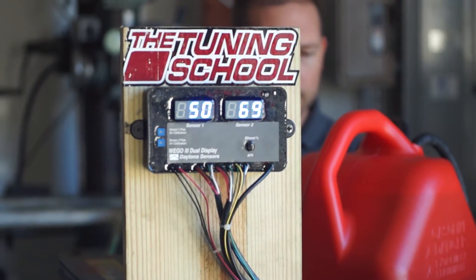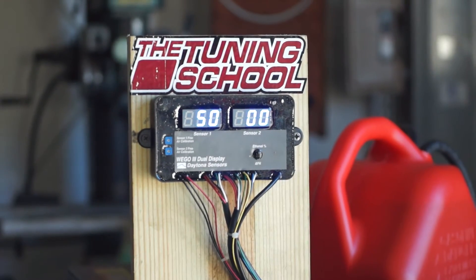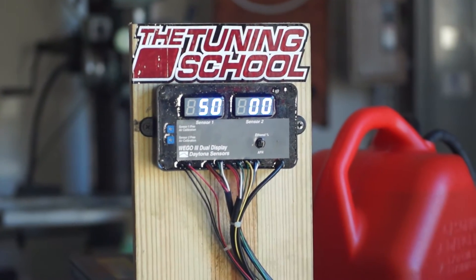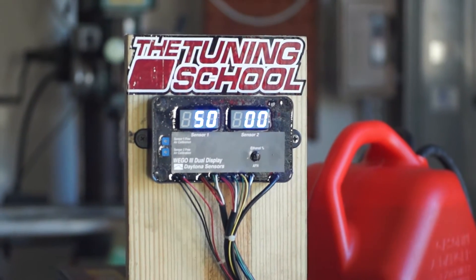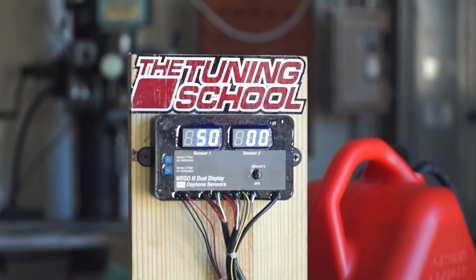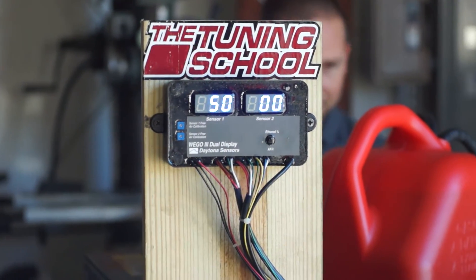We'll turn it on now. Zero. There we go — exactly as we would hope. It's reading zero. It was supposed to be ethanol-free, so now we know for sure.